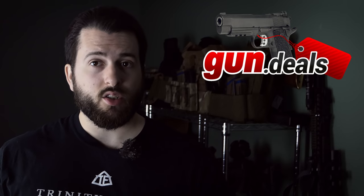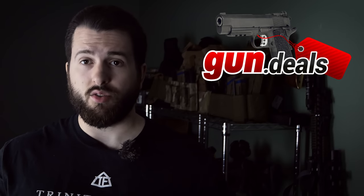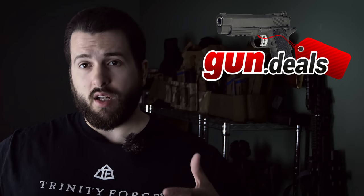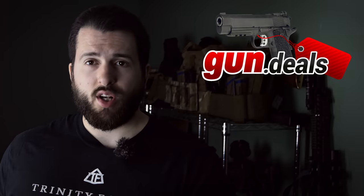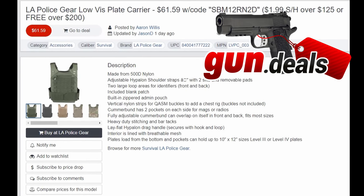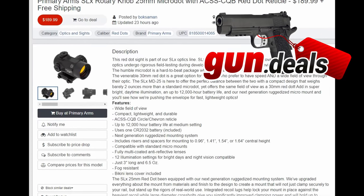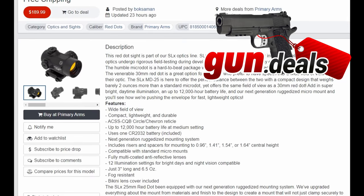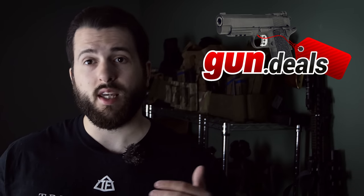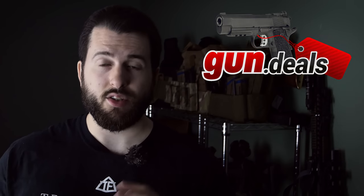If you don't know, GunDeals is just a website that provides links to the best deals in the industry. On top of that, they've been supporting me financially on this channel so that I can spend more money on ammunition, get you guys a lot more cool footage and some cool gear, including some new guns that are going to be coming up shortly. So go ahead and check them out at GunDeals, and remember, they don't buy or sell anything, and they don't take your money. All they do is provide you with links to the best prices in the industry.